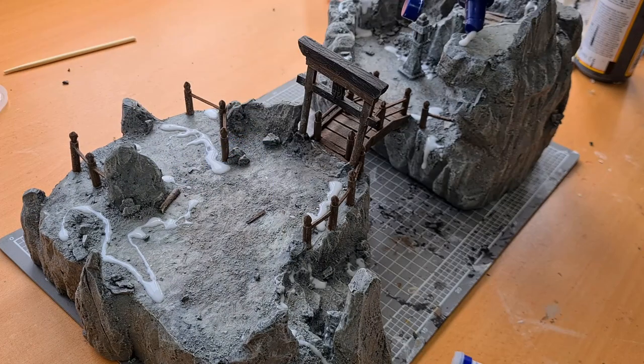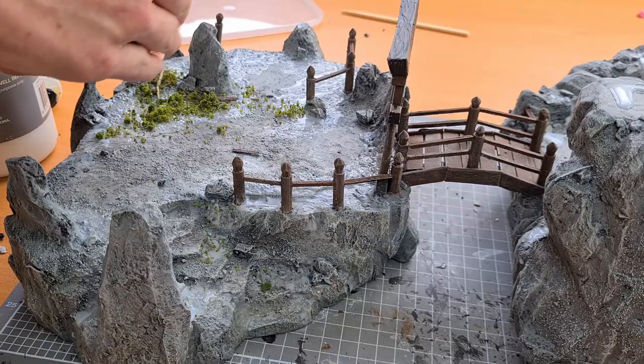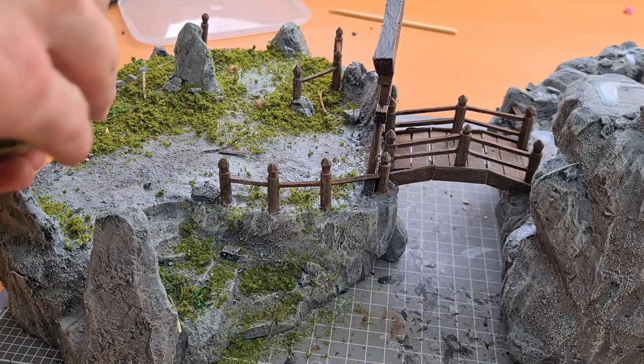I laid down some PVA for the flocking and then spread it around with a paintbrush, making sure to get all of the areas I want the moss to climb. Links to the flocking product are down below.